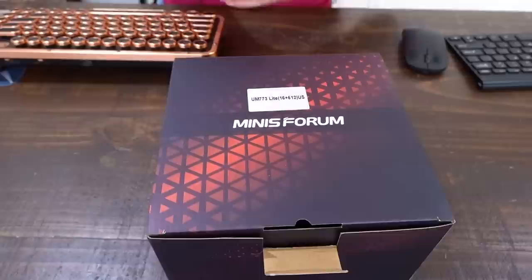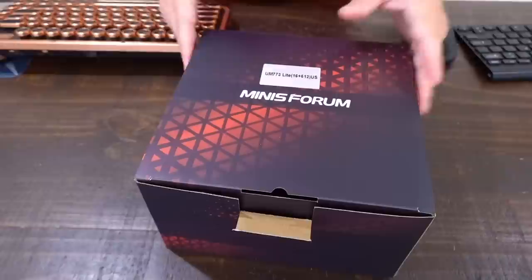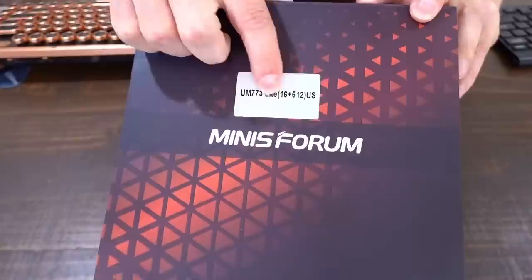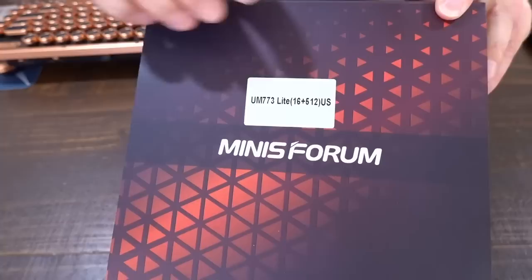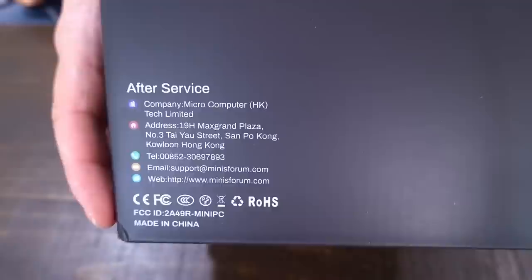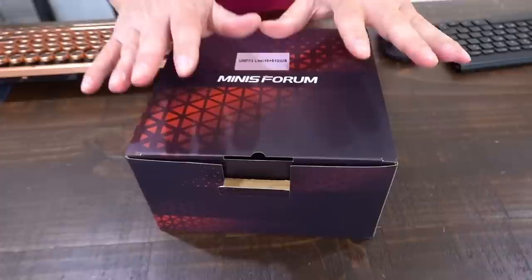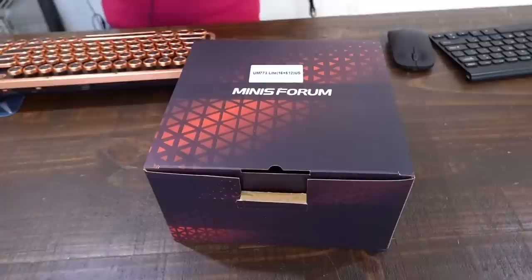They end up being not only smaller, taking up less space, running cooler, but also less expensive than an equivalent desktop. Price one out yourself — price out a motherboard, the same CPU, same RAM, same storage, power supply, Windows 11, cooler, Wi-Fi and Bluetooth. It's all in here. For full disclosure, the folks at Mini's Forum did send this PC to me, but they are not paying me for this review. If you click any of my Amazon links, I make a small commission — you don't pay any more and I don't know who's making the purchase.